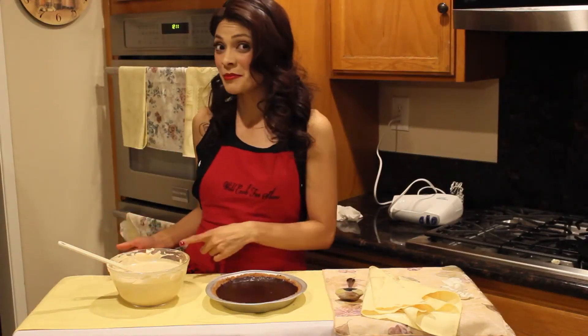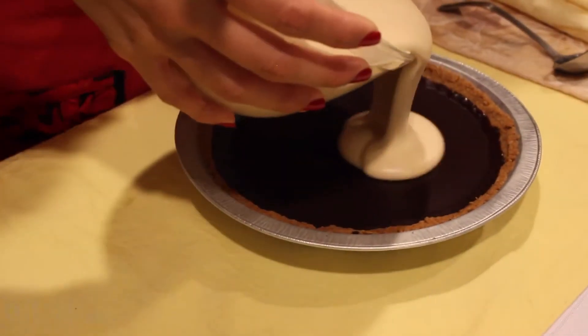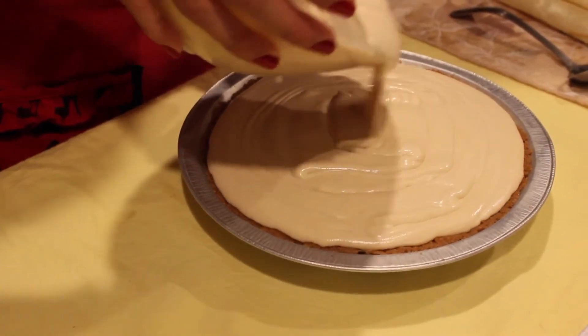Now I'm going to take our peanut butter mixture and pour it directly on top of the rest of our pie. I'm going to put it in the fridge for an hour, then it should be ready to decorate — our favorite part.